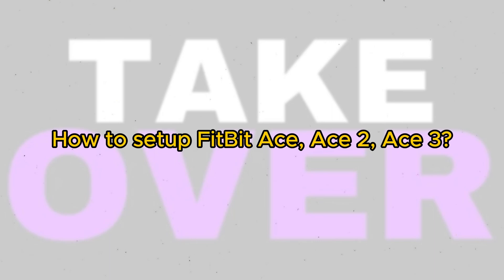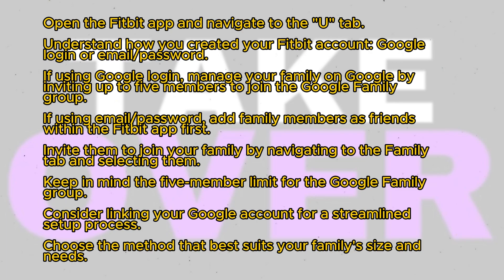Setting up a family account on Fitbit can be a bit confusing, but let's walk through the process. First, open the Fitbit app and ensure you've created your account. Then navigate to the You tab in the bottom right corner. It's crucial to understand how you created your Fitbit account.